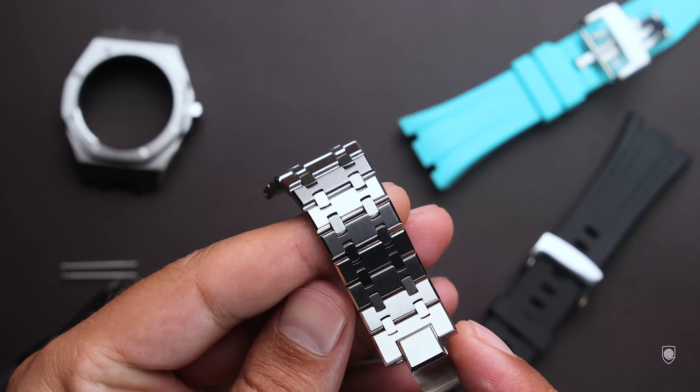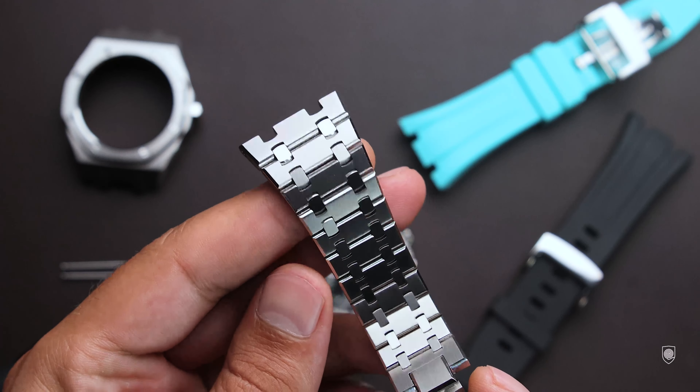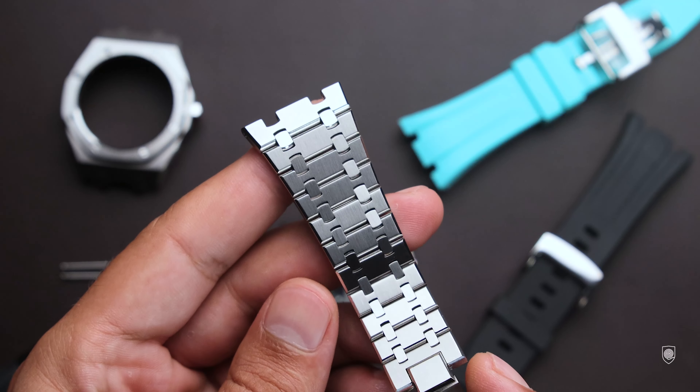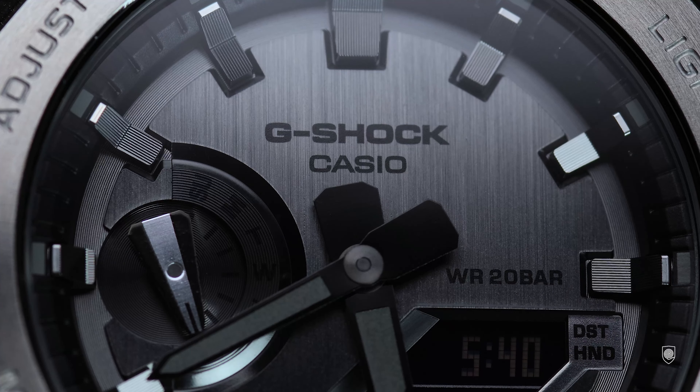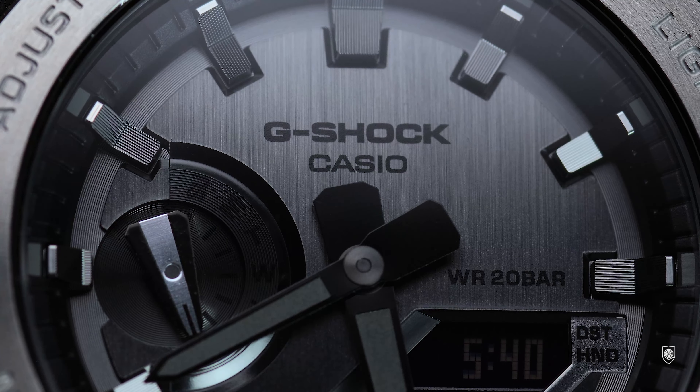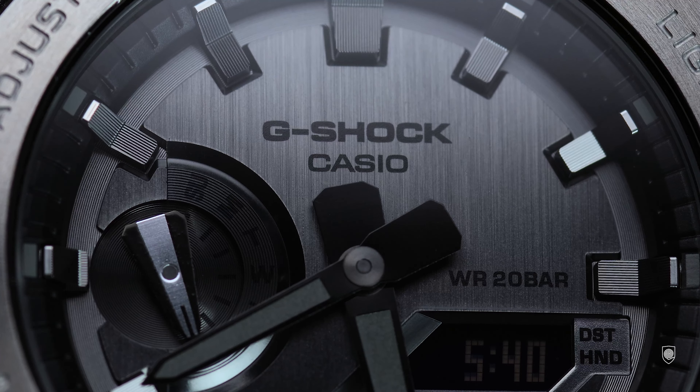The value of the SKX Mod in-house kit, besides the quality provided, is the re-engineering of the end links, which can fit not only the bracelet but a rubber strap as well. The personalization options are endless, and I think that is why I was attracted by this initiative.